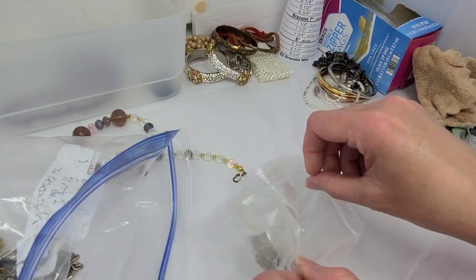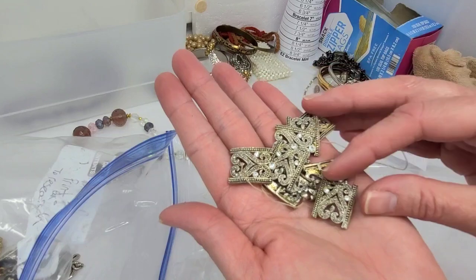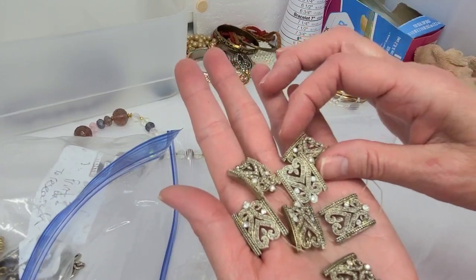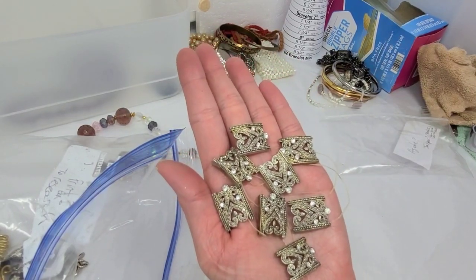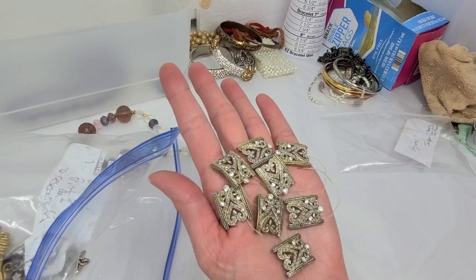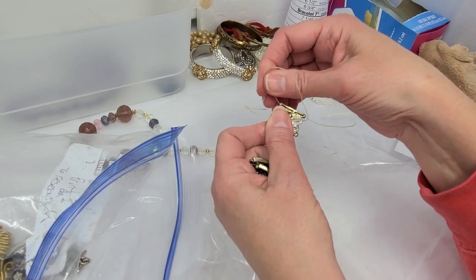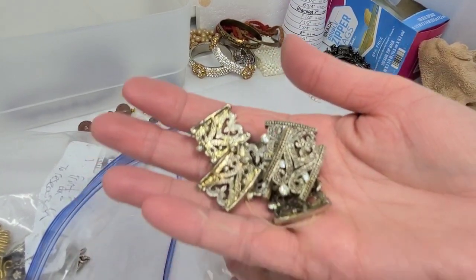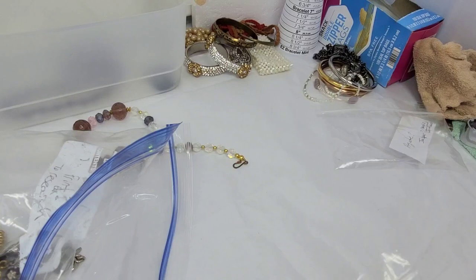I remember when I stretched and broke this one — that made me really sad, because look at these, how pretty! Would that not have been perfect for Valentine's Day? All these little links that were nicely together on this stretch bracelet — but this is why I stretch things in the videos when I get them. I want to break it on my dime, not on your dime. This will be in craft for a dollar. If you know how to restring, it would be a really cute bracelet for somebody.